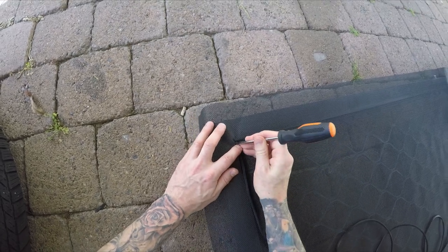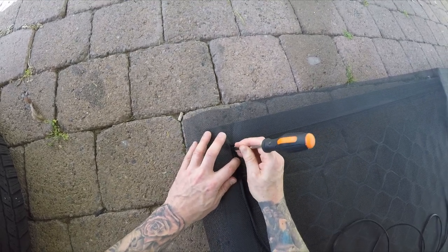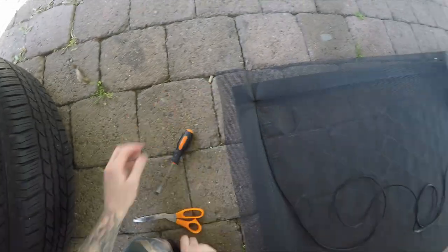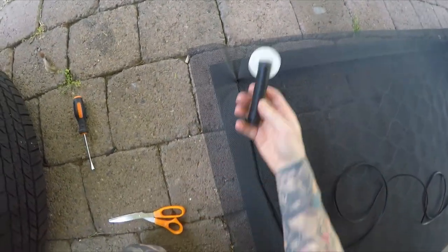Grab your spline and put it in one of the channel corners. Just press it in with a screwdriver to start you off. Then we've got the spline roller.